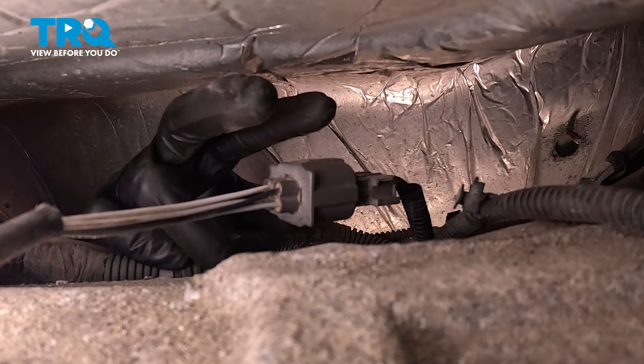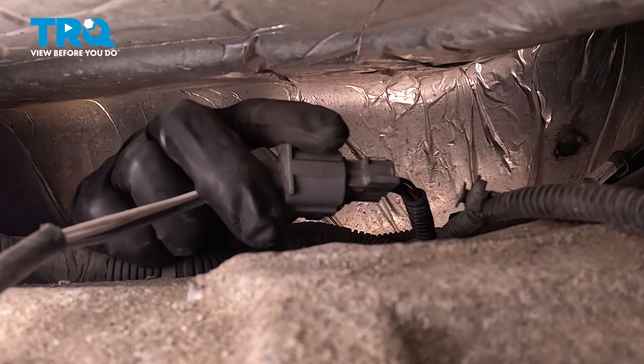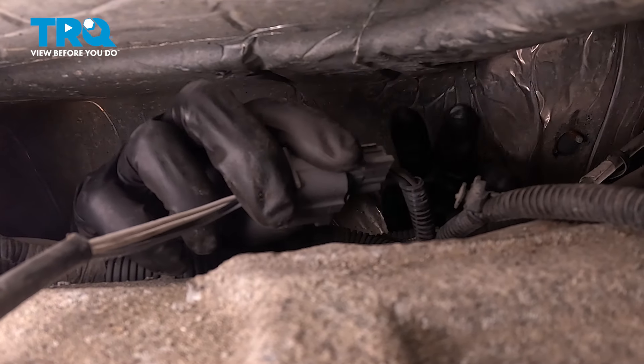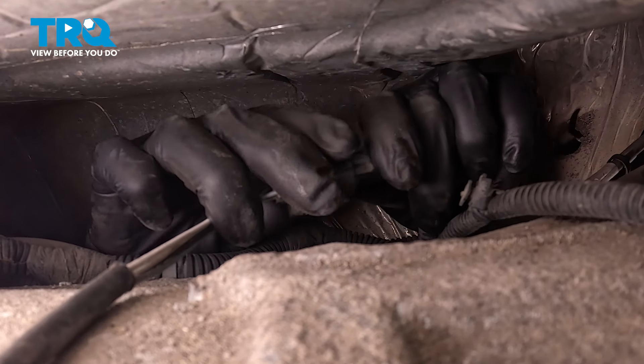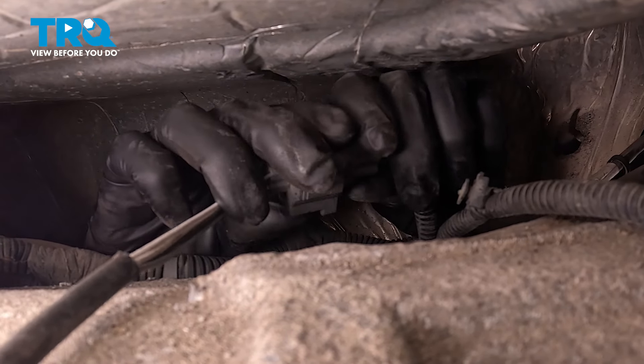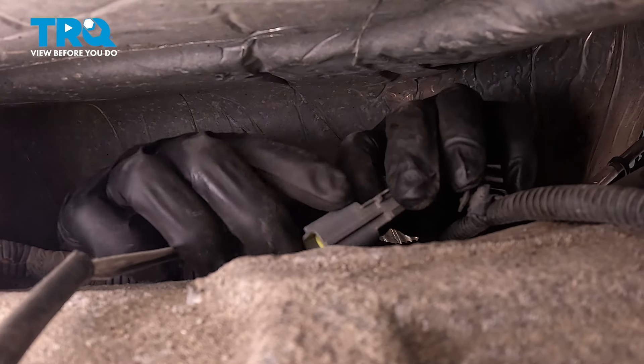Now reach up here and you'll find the connectors — I'm only replacing one. Stick your hand up here to hold one side, and then on the oxygen sensor side, you'll have to squeeze on the tab. Pull them apart.